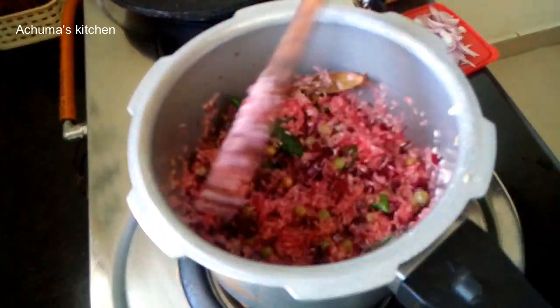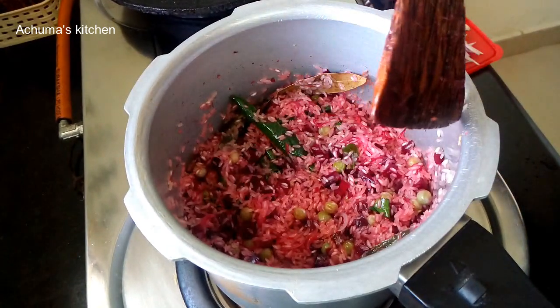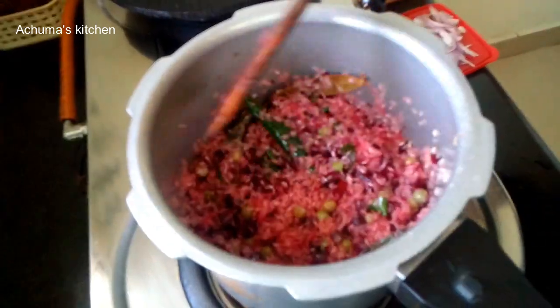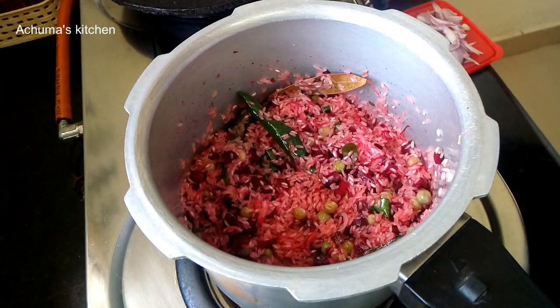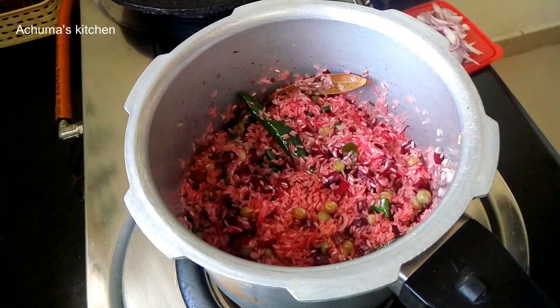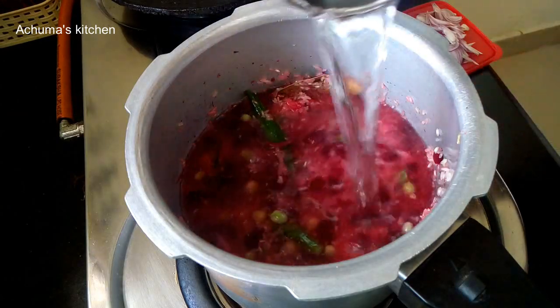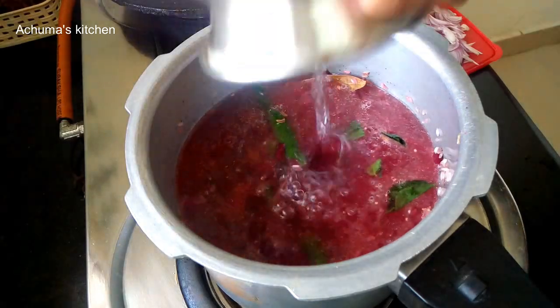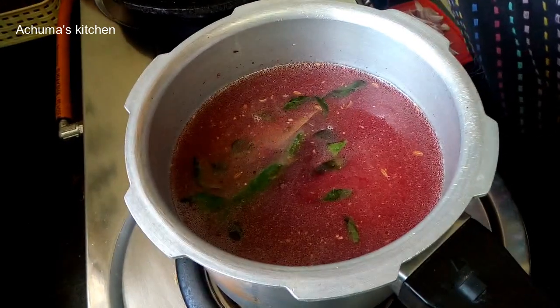It is made of rice in lockdown — no rice, so it will be made of wheat. Now add the rice to the rice. Mix it well.